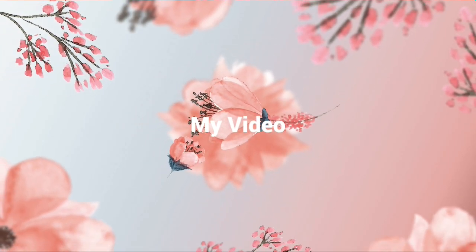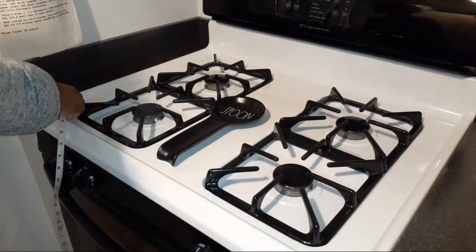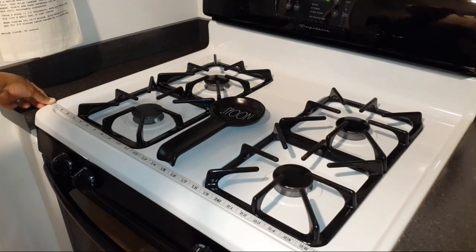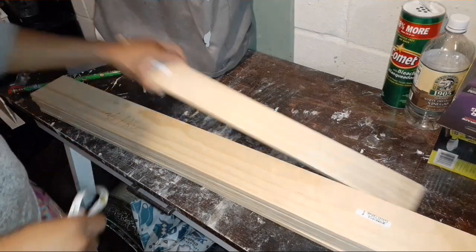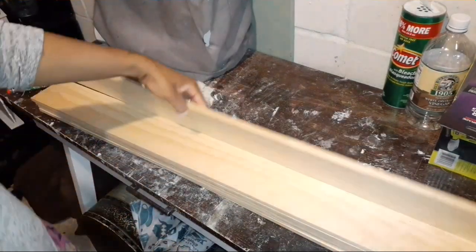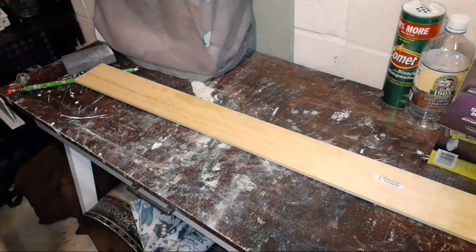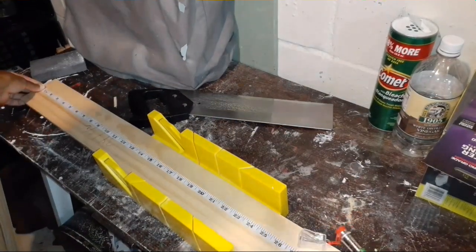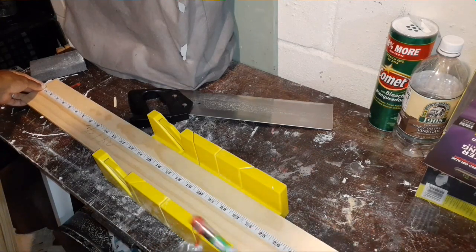Hey and welcome back to my channel. Today I'll be showing you how I made this stove cover. First I went ahead and measured my stove so I can cut my wood down — I measured it to 29 and a half inches. The wood I'm using is pine wood, 35 inches long. I got six pieces from Lowe's for about two to three dollars each, and I'm going to cut them down to 29 and a half inches to fit my stove.